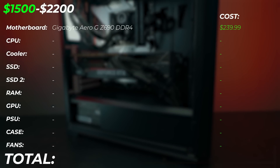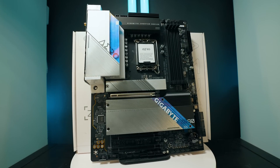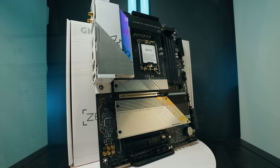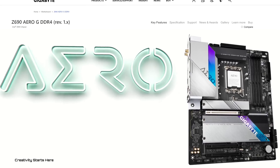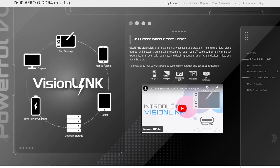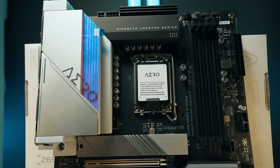First of all, the motherboard. We're upgrading to the Gigabyte Aero G Z690 DDR4 motherboard. Very important — not DDR5 but DDR4, because this motherboard does have two options. We're going with a DDR4 one because DDR4 is still very affordable and available, and the CPUs we have here support both. This motherboard gives you four slots of M.2 storage, all PCIe Gen 4, very fast connectivity, Wi-Fi, front panel USB-C, very fast ports, and it looks very nice as well.